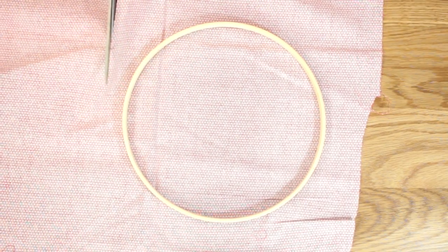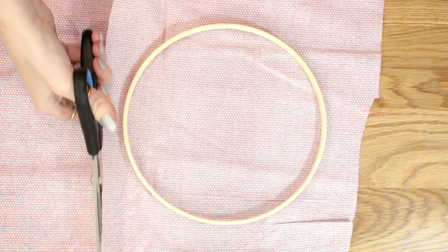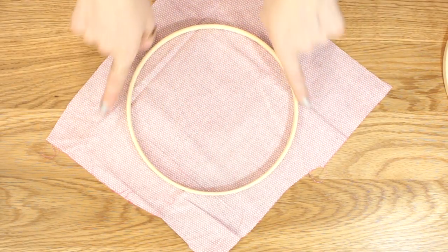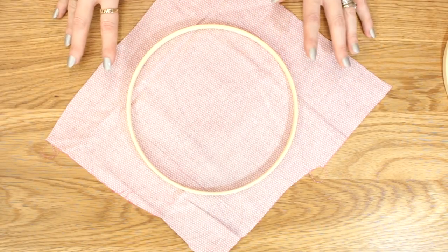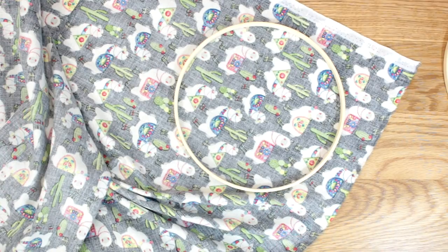I'm then going to get my fabric and I'm going to cut around my hoop. I've been generous with my cutting but all this will be cut away, so if you want to go closer with your cut you absolutely can. You want to do exactly the same for your second piece of fabric.